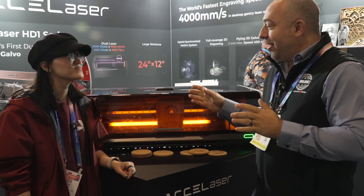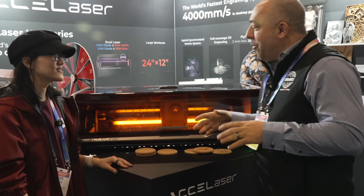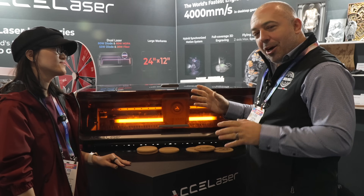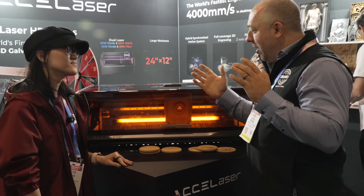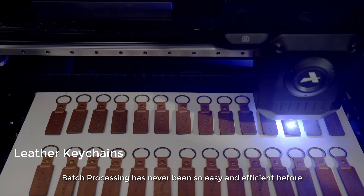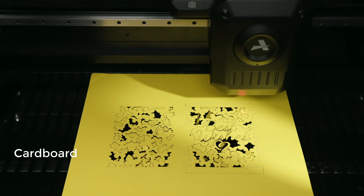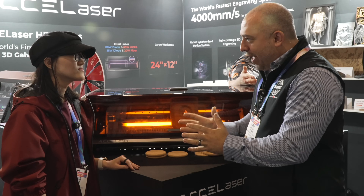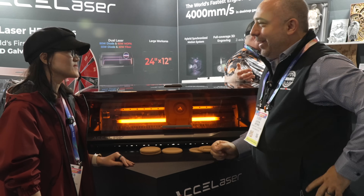I'm really excited to come to this booth. This is Excel Laser and this is Rainy. Very good to meet you. So this machine right here - if you're familiar in the laser community like most of my viewers are - this has the size of a large bed CO2 or diode laser, but it is a flying galvo so it has the speed of what is typically a small bed by using mirrors to direct the laser. Could you tell us a little bit about it?